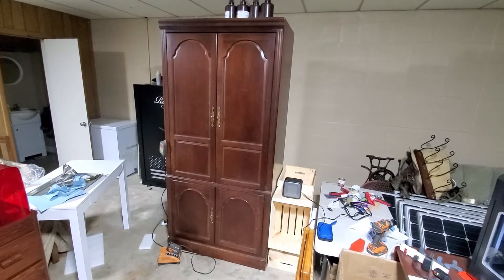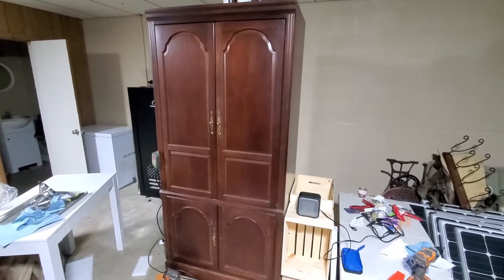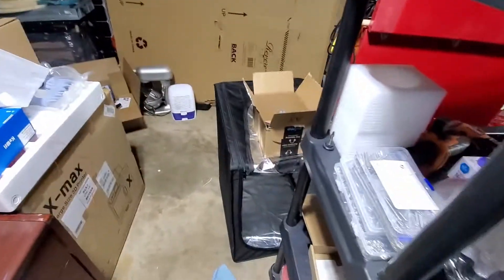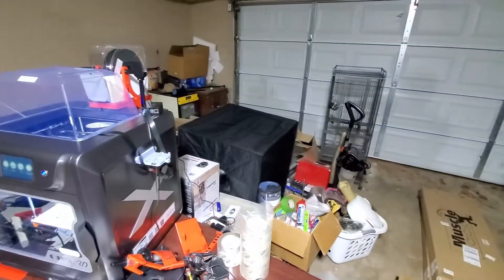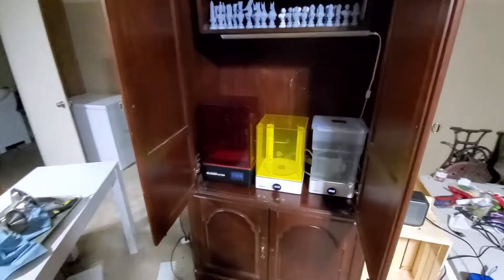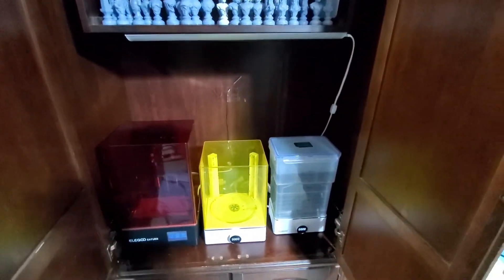I wanted to share what I did for my 3D resin printer. This is an old TV cabinet I got from the Salvation Army for $30. I know you can use tents like that one over there, but those are the better part of $80 to $100, and this works really great.